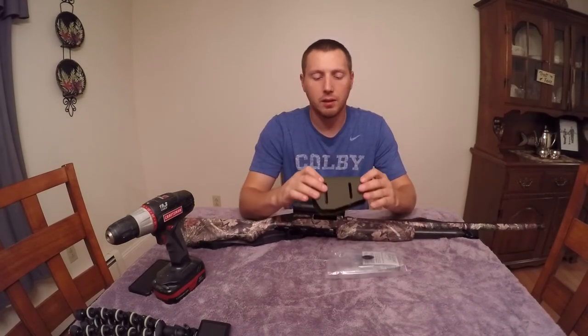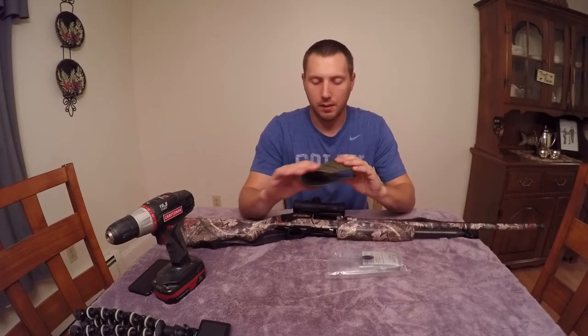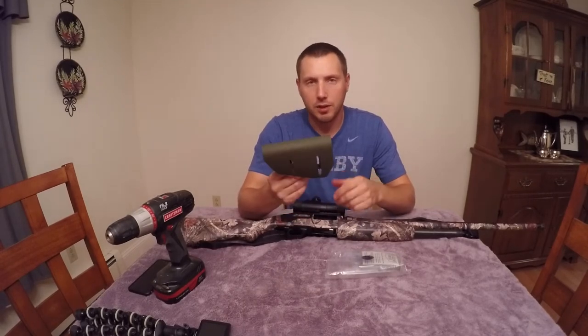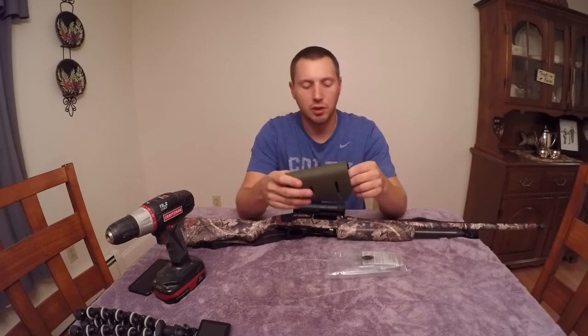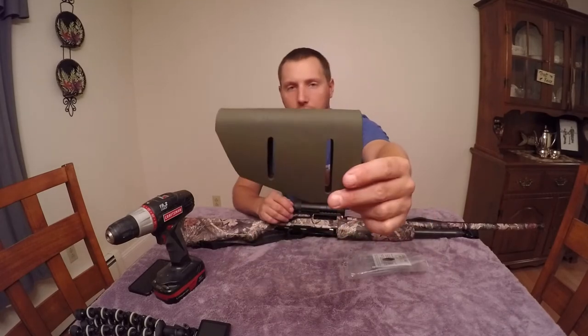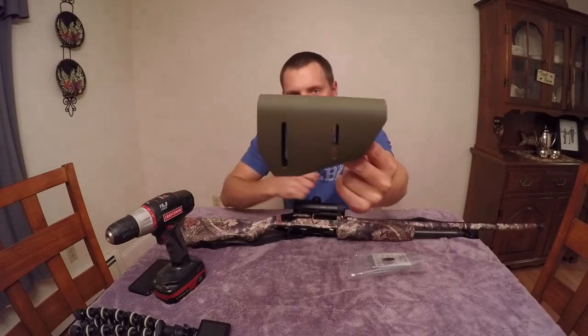It's made in the USA. This is Kydex — I got the OD green color so it would blend in a little bit better in the woods for turkey hunting. He has a whole bunch of colors, different camos and black. This is what it looks like — just Kydex material, like what you'd have for a holster.